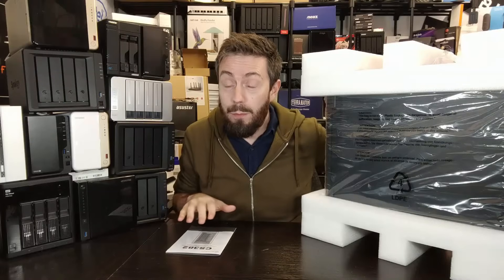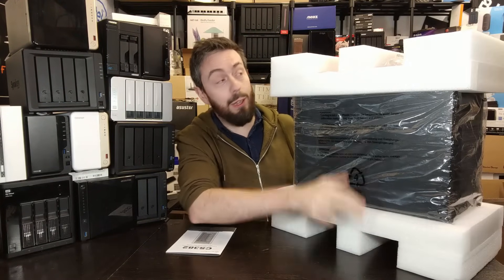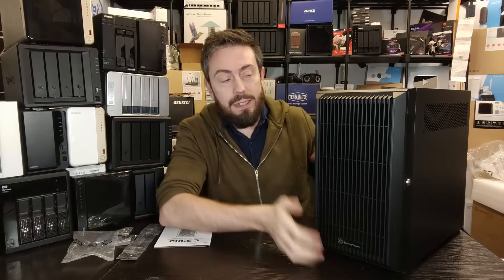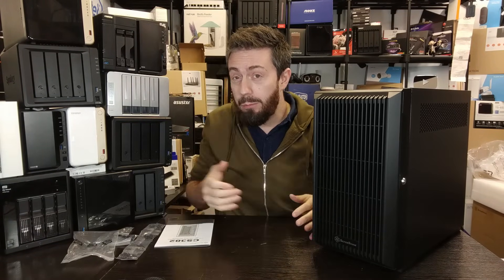For those wondering how this is packed — absolutely humongous levels of protection and foam. Let's move forward and get rid of this packaging. There we go — that is the CS382 case. Again, pretty darn big.